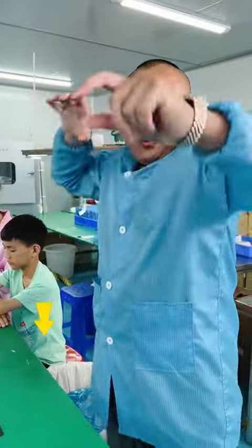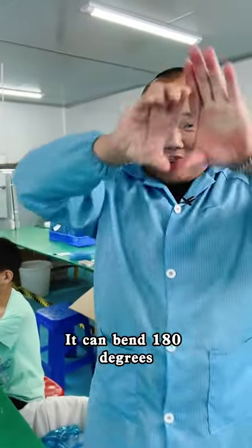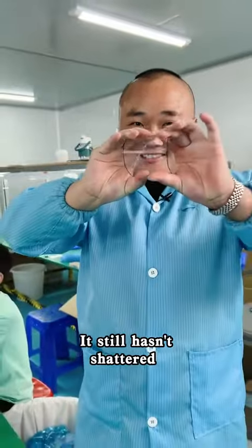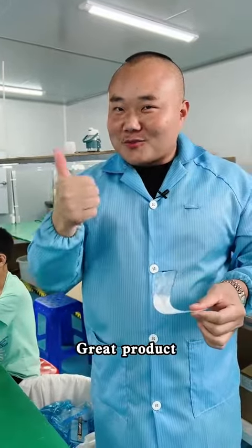Fits tightly too. It can bend 180 degrees using two hands — it still hasn't shattered. Look at this crack. True premium tempered glass. Great product.